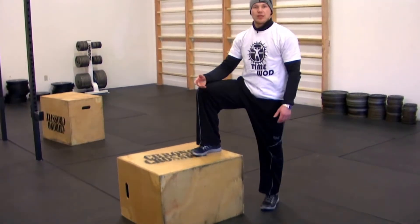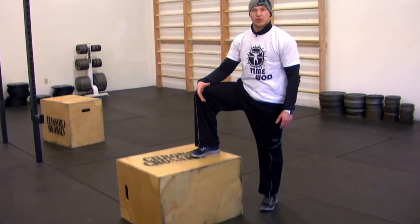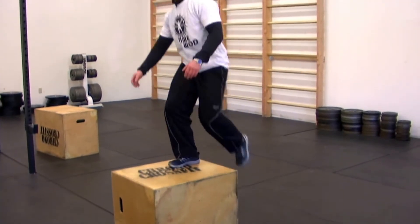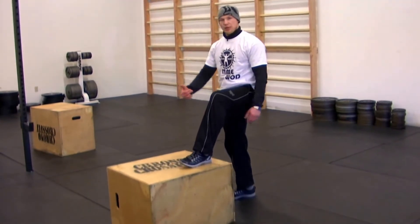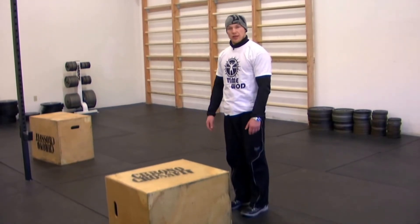The smaller the box, obviously the easier it is to step up on. This is the least amount of damage to your knees and your ankles. All you do is put one leg fully on the box, step up, lock the hips up at the top, and come back down. You have the option to step back down with whatever leg you stepped up, then put the other leg down. You could alternate or do the same side.